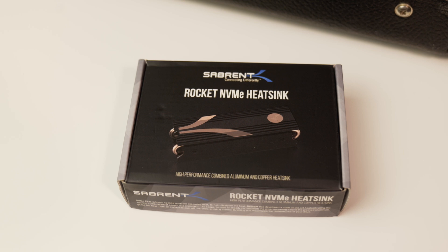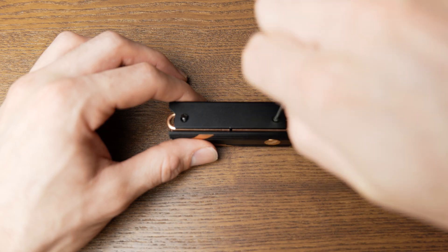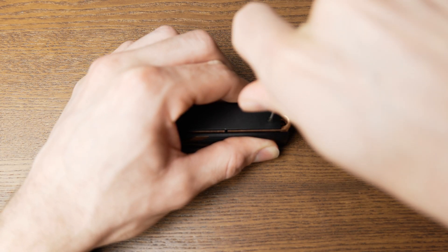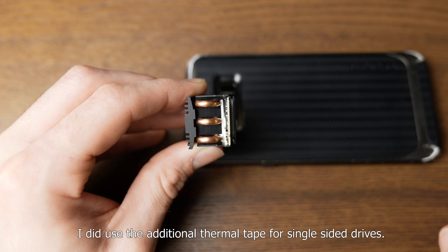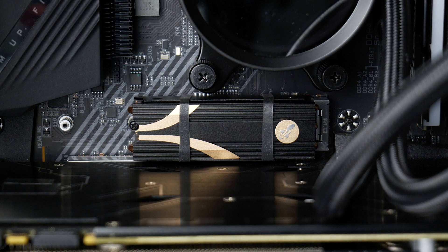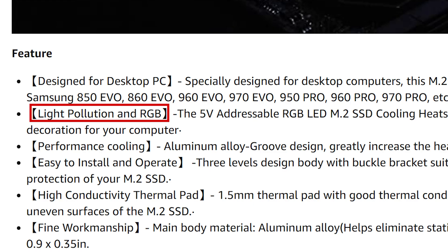The last one is this chonker from Sabrent — the Rocket NVMe heatsink — weighing 99 grams, almost 100. I had trouble installing it: four screws line up fine, but it leaves too much space between the thermal tape and the drive, so I had to use elastic bands from the Elu Tang kit to keep it on there. That was a bit disappointing for a $40 heatsink, compared to $15 for two. A friend also pointed out one of the options comes with RGB and even light pollution — who doesn't need more light pollution in their computer?